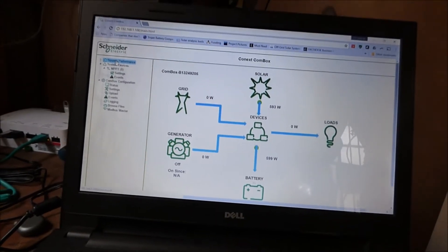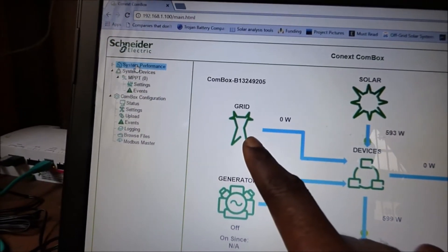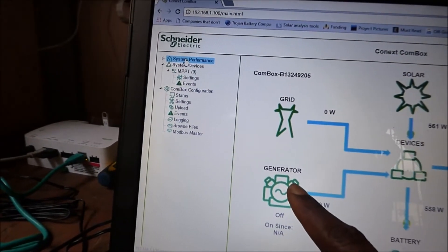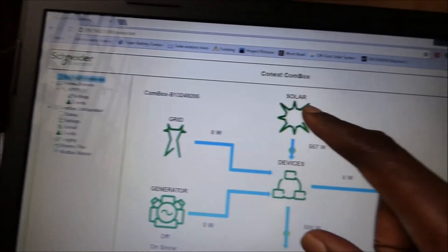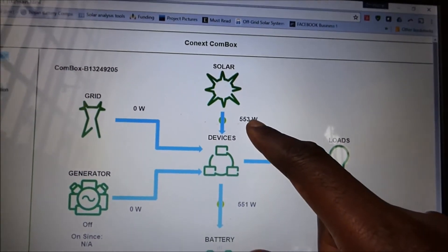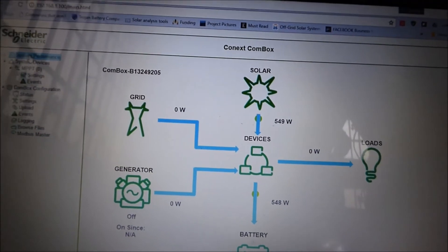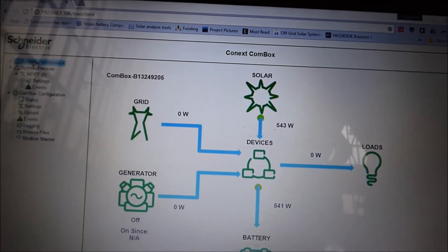If we have grid power coming in — which will be from our inverter — it will show us what is coming from the grid, how many watts coming in, and shows us all our devices. If there is a generator, it shows us our generator. Right now the only thing we have connected is our PV, our solar, and it is currently producing 553 watts. Our production is low because the grid is available and our inverter is not a Schneider device, so we are not able to see what it is doing.